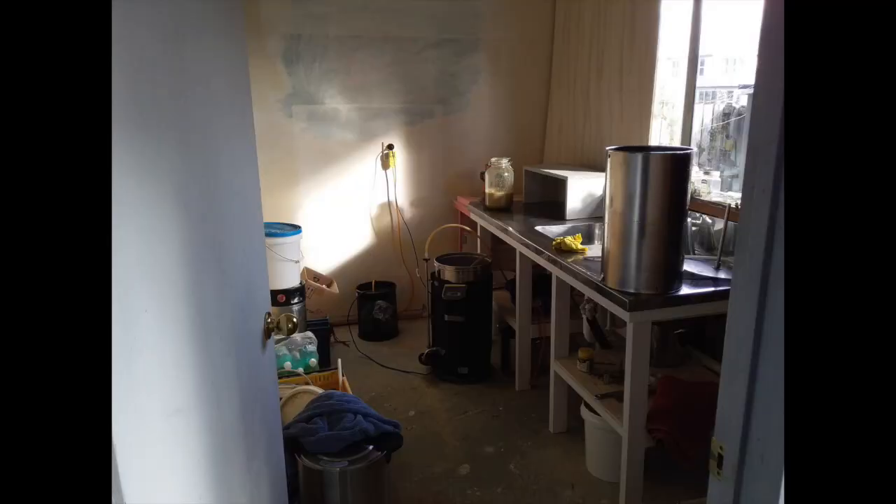G'day, Harvey here. It's brew day here in my little brew house putting together a little blonde ale. I just need something basic and not too scary to pay tradesmen with — it's the local currency around here.